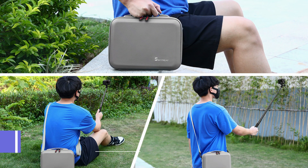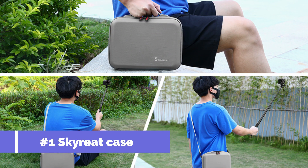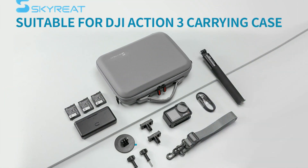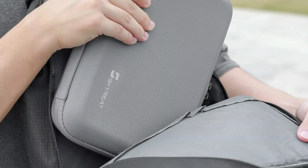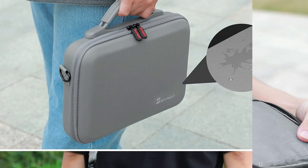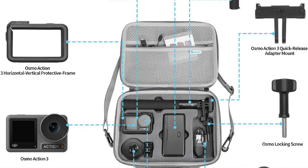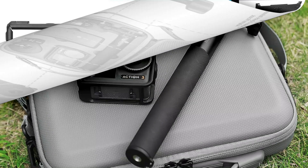On number one, we have the Skyri Osmo Action 4 case. A great choice for safeguarding your priceless DJI Osmo Action 4, this case is ideal for usage while traveling and on the go because of its sleek and portable design. High-quality materials used in the case's construction offer great defense against bumps, scratches, and dust. The interior's unique foam is one of the Skyri Osmo Action 4 case's most notable features.